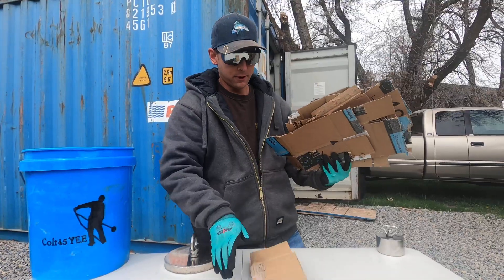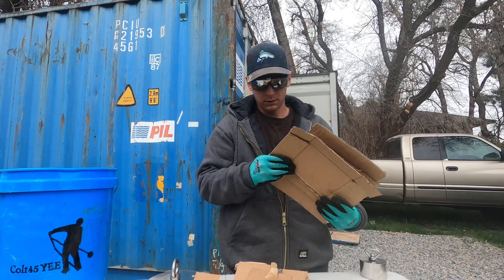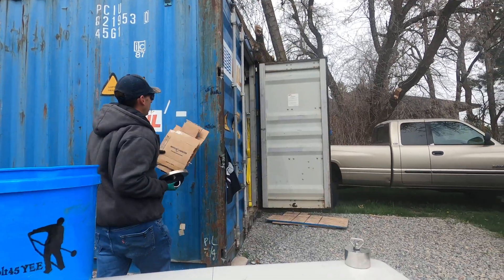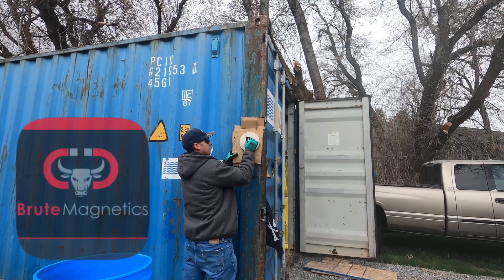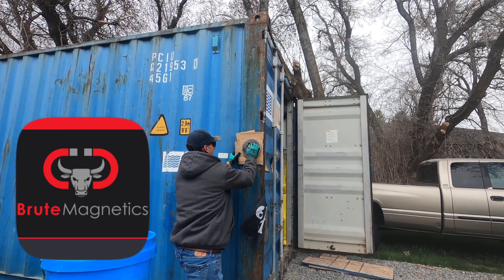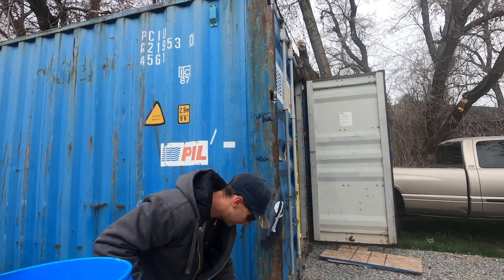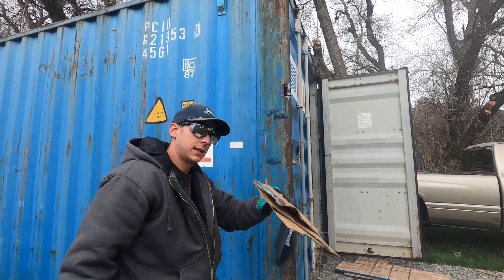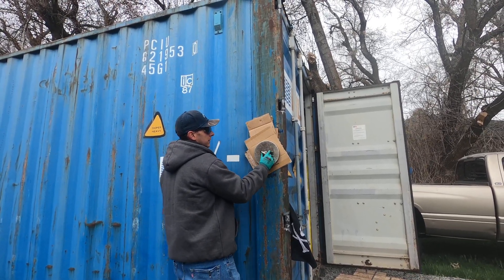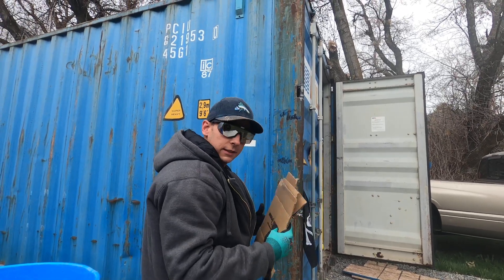Let's do some cardboard tests. We got one, two, three, four, five, six, seven, eight, nine — nine sheets of cardboard. Let's go with two — I got two to stick. So two sticks. Three, three, three. So it'll hold two. I'm not even going to waste time because I think the Beast will hold all nine.